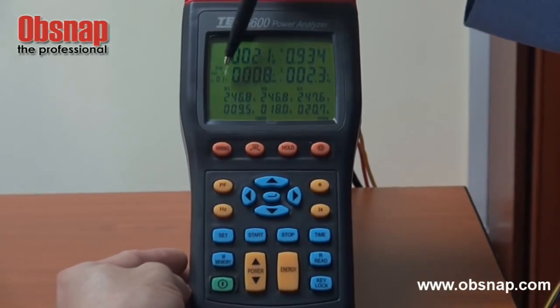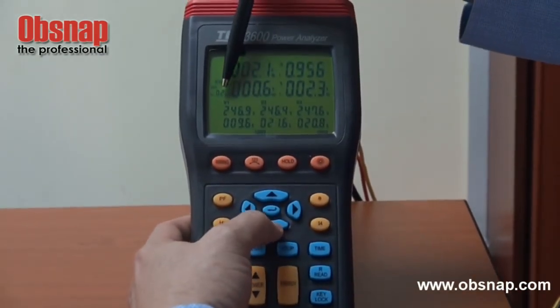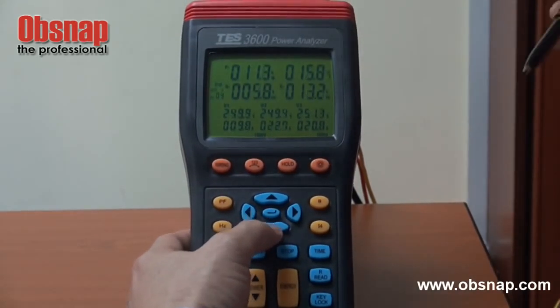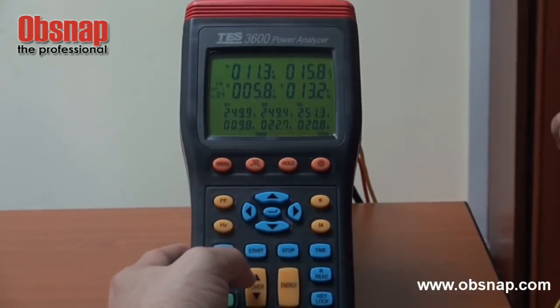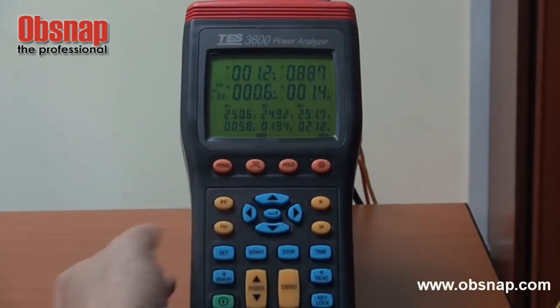The first stored reading is shown. By pressing the button, it shows the second reading, third reading, fourth reading, and we can go on up to 99 sets. To exit this reading function, press the enter button.